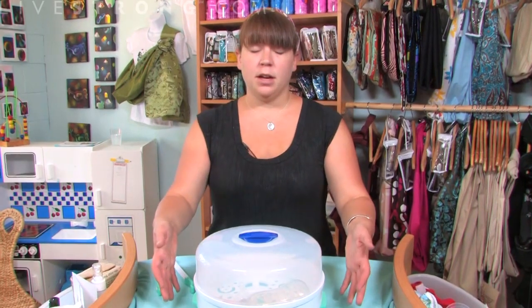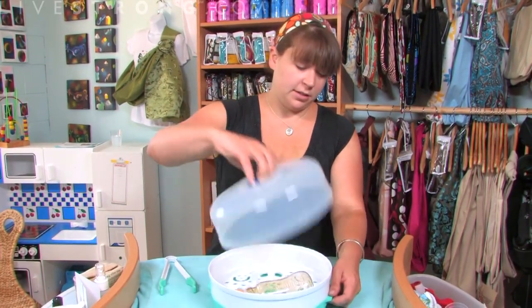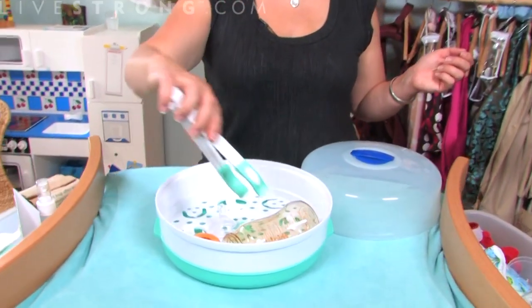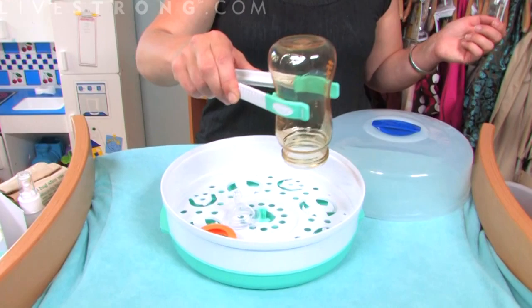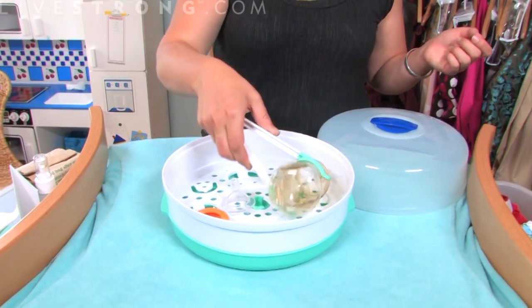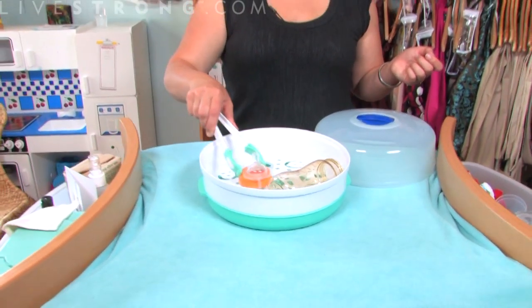After it's microwaved you would take it out — you would probably need some pot holders — and at that point you're going to want to use these so you don't contaminate the bottles after using it, and then you would place them in a bottle holder. You would do the same thing with the nipple and the top.